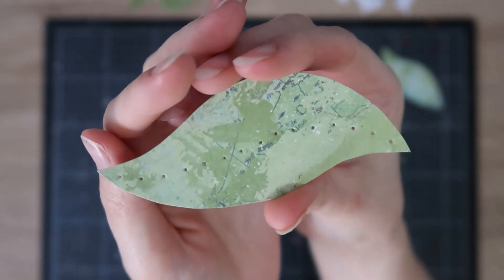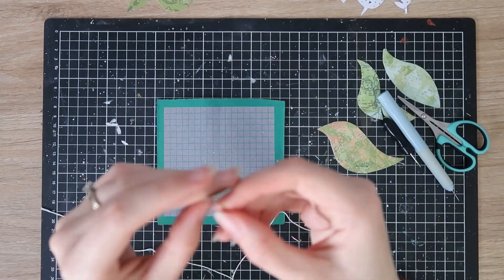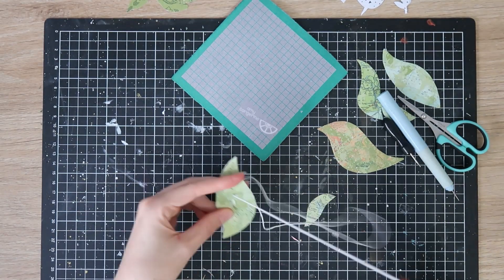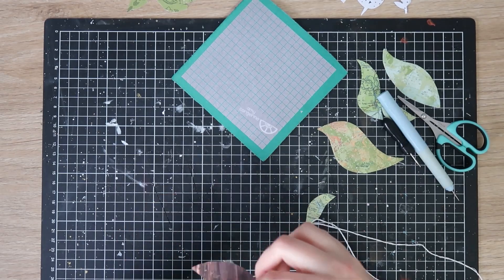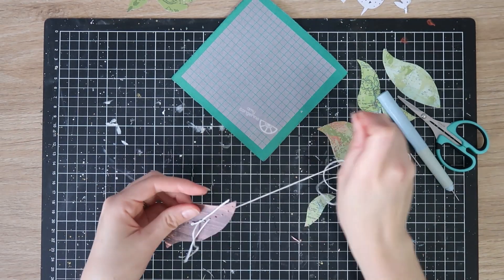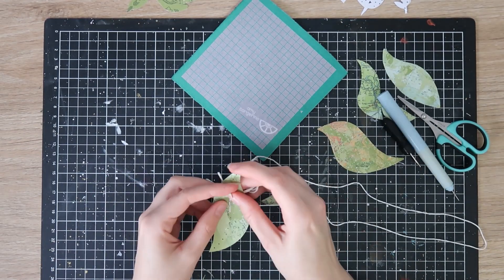I'm going to hand stitch some of these — you can see I've just gone ahead and pierced some stitching holes. I'm only going to do the largest ones for the hand stitching because I don't want to make my life difficult. I'm using some white embroidery thread — all six strands — and doing a simple back stitch up the center of the largest leaves, just to give the illusion of veining.